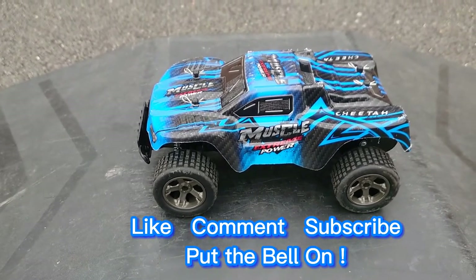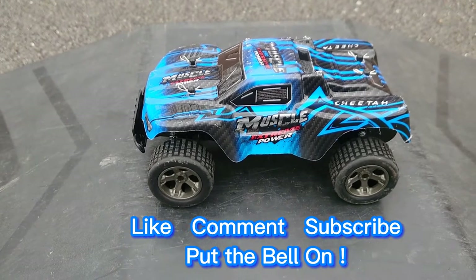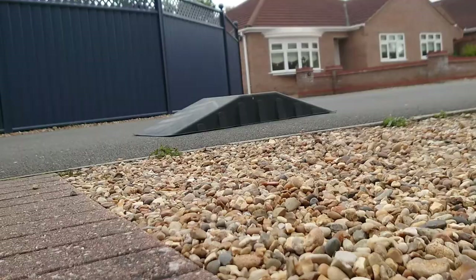Don't forget to do the usual things — like, comment, subscribe, stick the notification bell on, and drop me a comment down in the comments section. I'll catch you all next time. Right, I'm going to try putting this down and see if I can actually get this to jump, because I just managed one.